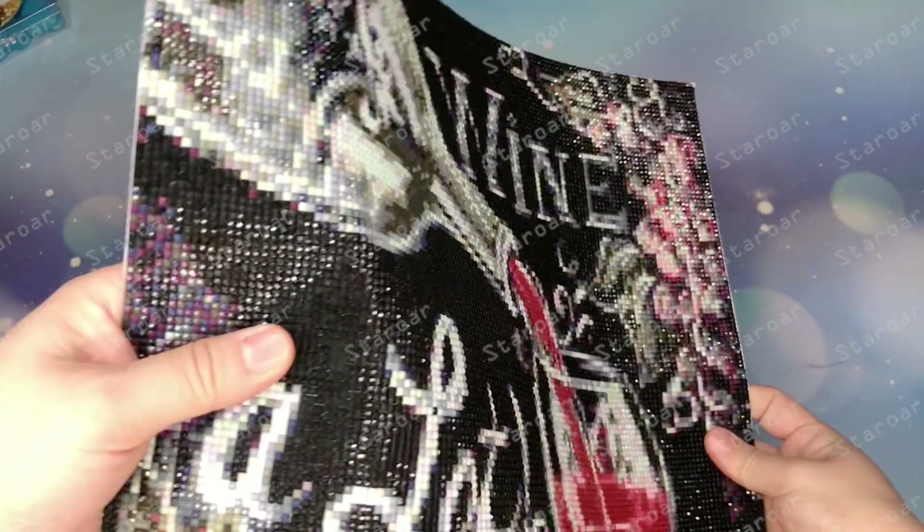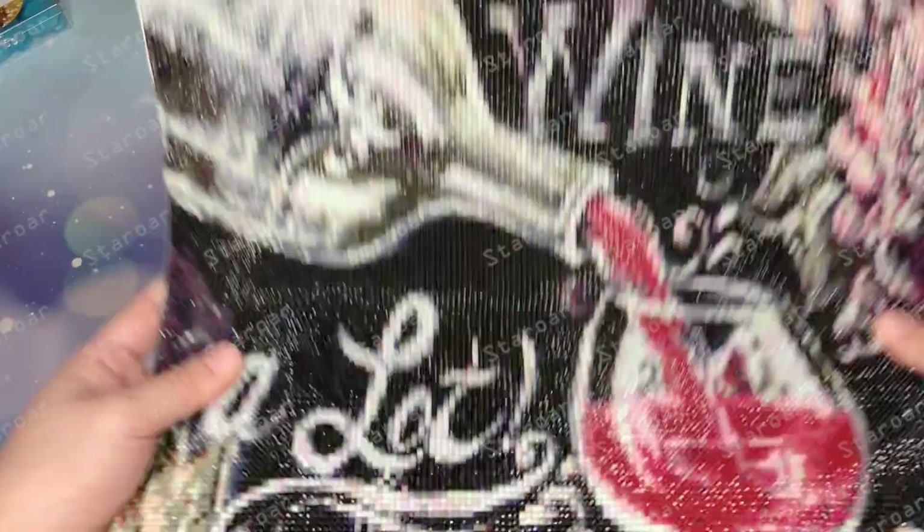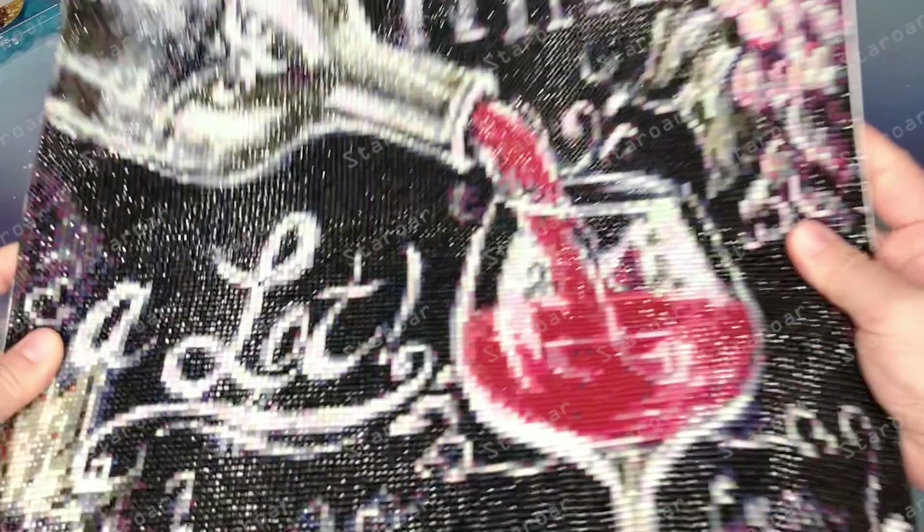And the last one is a square diamond. This one is from a different manufacturer — it's not pull glue, it's double-sided tape. But the quality of these diamonds is great. It feels so nice when you touch it.